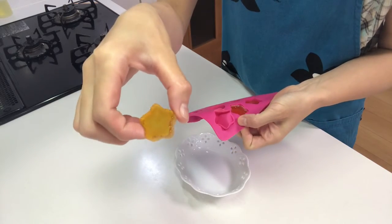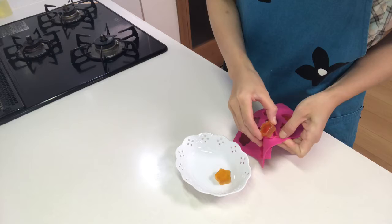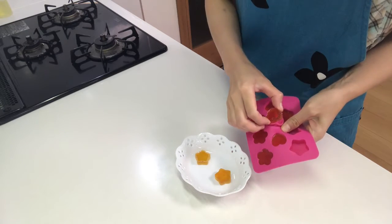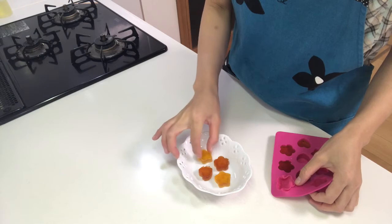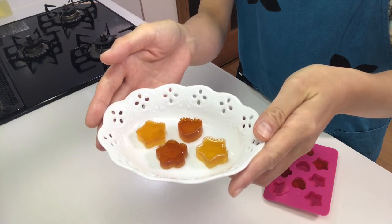It's so cute! Okay, that's it — it's time to eat.